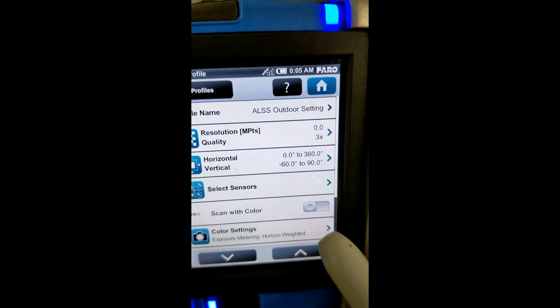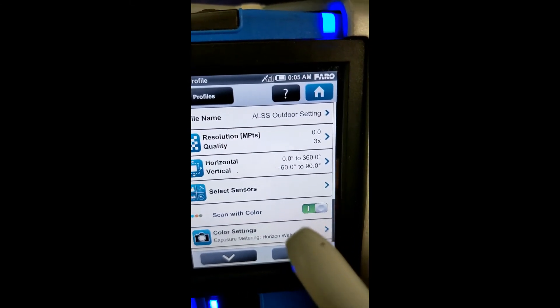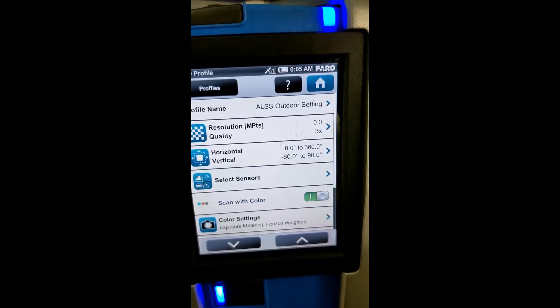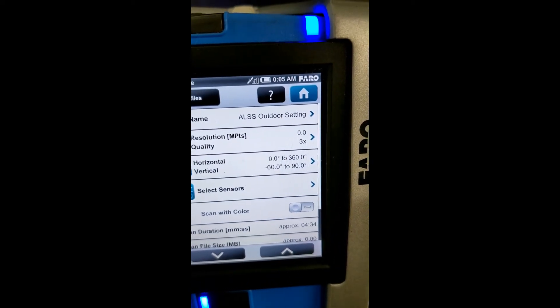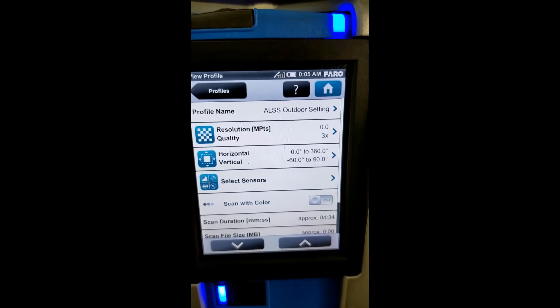There's a toggle switch for color and non-color. With regular lighting, this outdoor setting is going to be around 7 to 8 minutes for the scan with the pictures. Without the pictures — without the scanner camera being on — you're looking at cutting about half of that time.